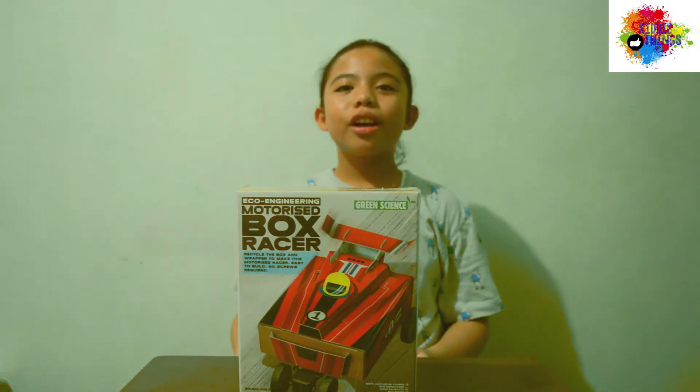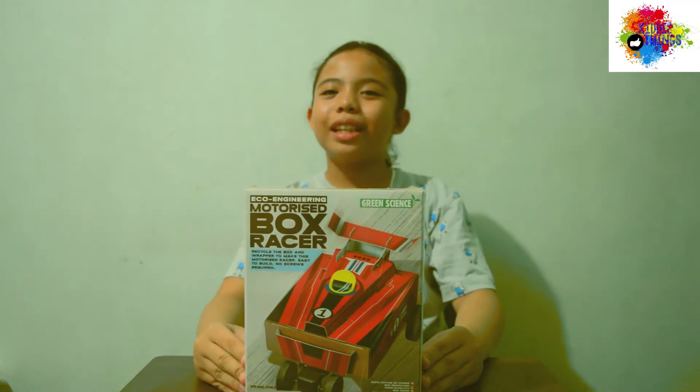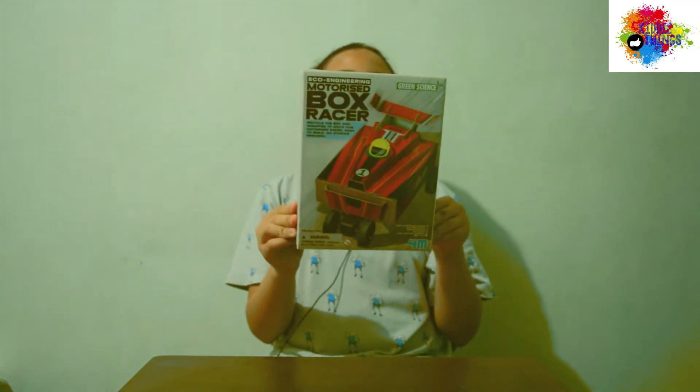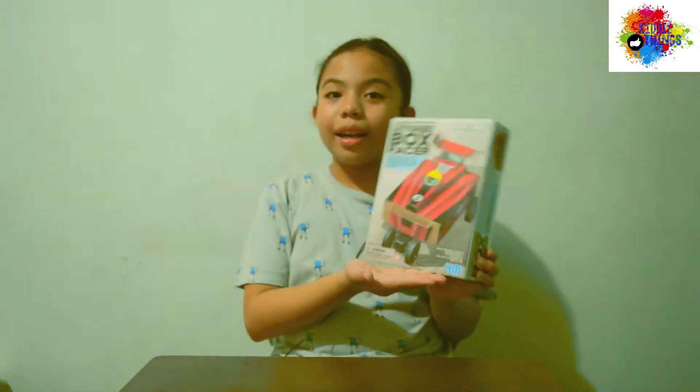Hi guys, it's me, Jaira. So welcome to 3D Things again. So now, our toy for today is Motorized Box Tracer. And the brand is 4M. So yay! Let's start!